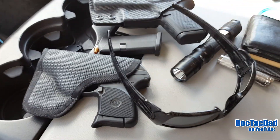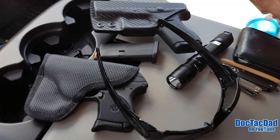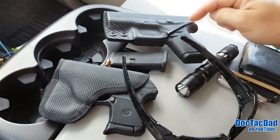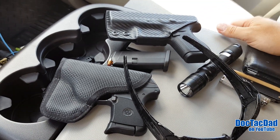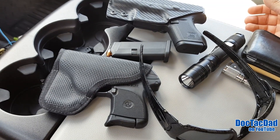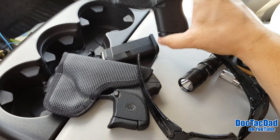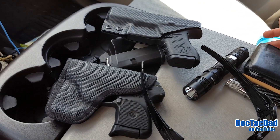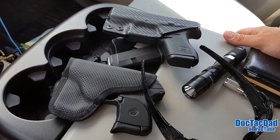I also carry my Oakley Fuel Cell sunglasses as part of my EDC. Besides the LCP and Glock 42, I do also own the Springfield XDS 9mm, but honestly since I bought the Glock 42 I have not carried the XDS even once. I just love the 42 — yes it's .380, but I don't feel undergunned, especially with decent shot placement. The 42 is so much lighter and thinner, and just a lot easier to carry than the XDS.